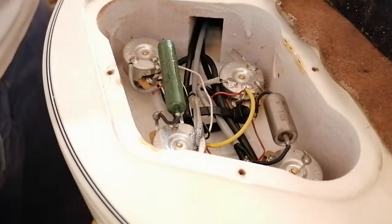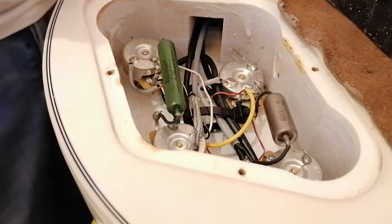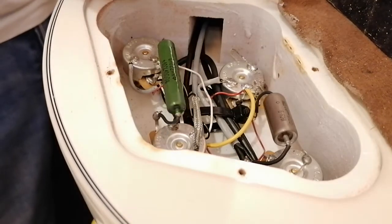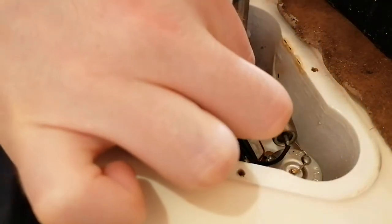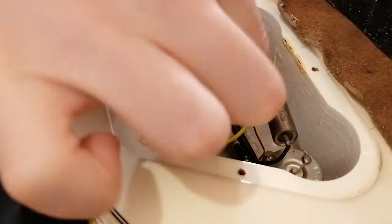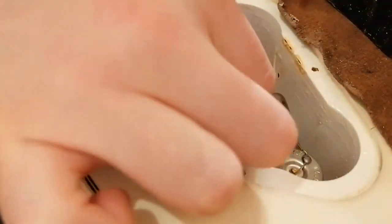Unfortunately, I don't think any of this is stock. I can say I still haven't seen the inside of a custom shop Les Paul personally — I know this is the cavity, but it's not what you're greeted with when you first take one of these apart.